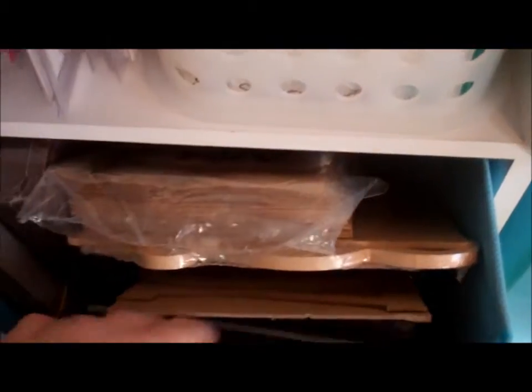This is filled with chipboard. This is also filled with chipboard and paper bags. Then this is filled with wooden stamps — I haven't unmounted everything; I didn't want to unmount everything. And this one also has wooden stamps in it.